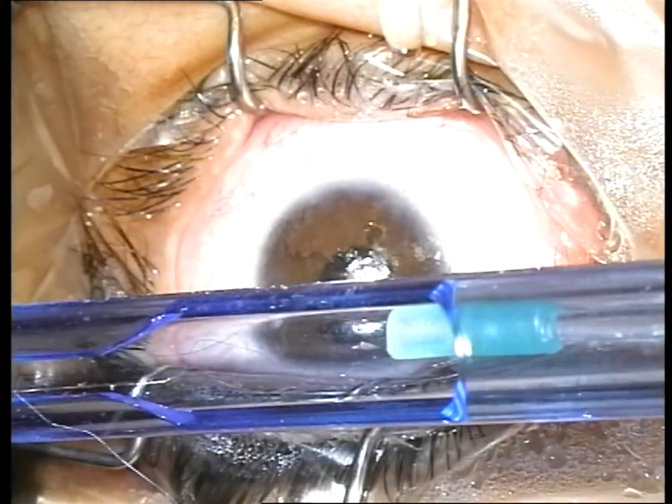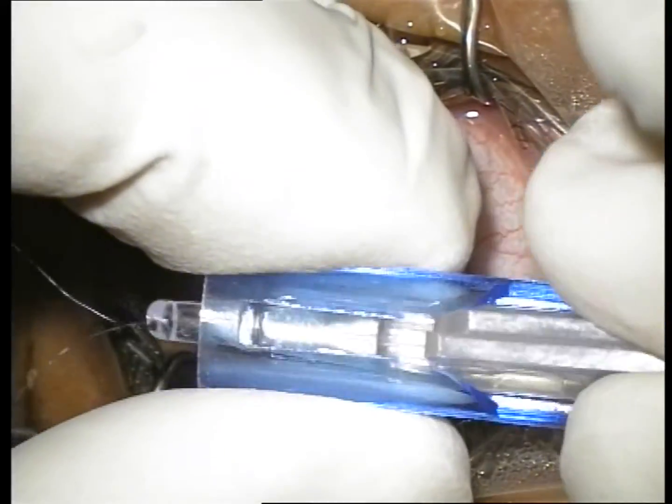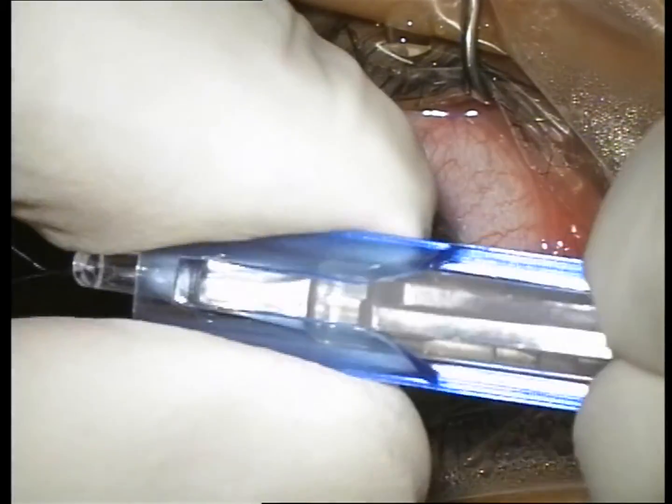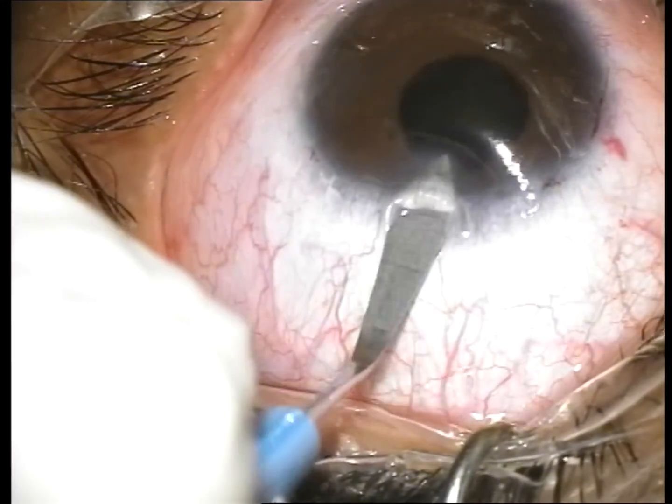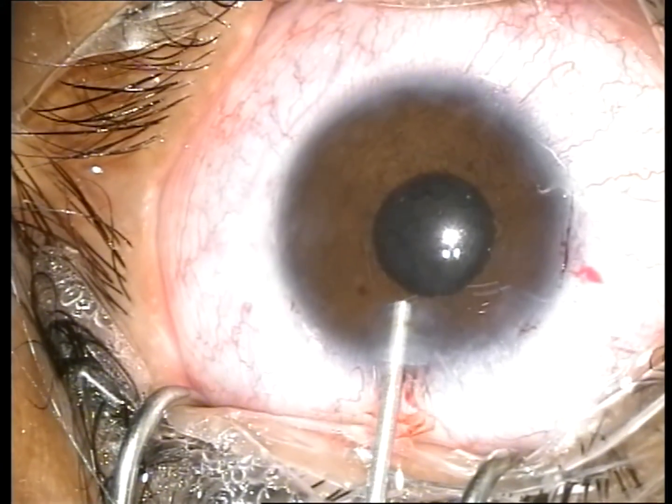After the four needles are passed through the tip of the injector, the cartridge is loaded. The lens is now ready for injection. A 2.4 mm clear corneal incision is created and viscoelastic is then injected.